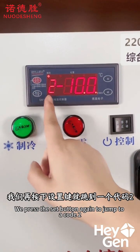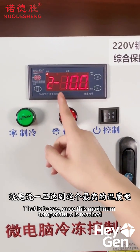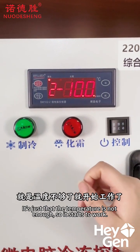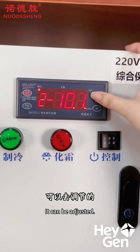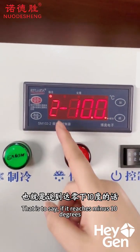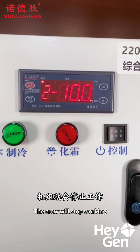If we press the set button again, it switches to Code 2, which is the maximum temperature setting. This means that once the temperature reaches this maximum, the unit will start operating — so when the temperature isn't low enough, it will begin to work. You can also use the plus and minus buttons to adjust the setting. Right now, it's set to minus 10 degrees, which means the unit will start working when it reaches minus 10 degrees, and stop when it reaches minus 18 degrees.